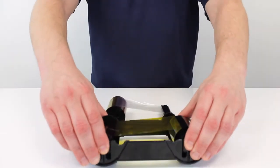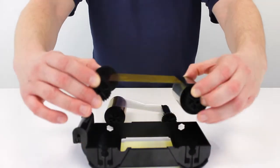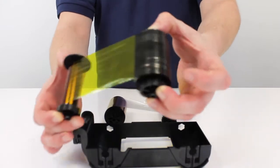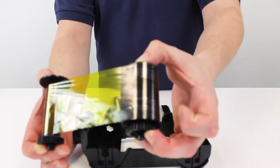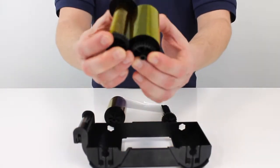We remove the ribbon by clicking it out of the support there, sliding it out. Now it's very important to dispose of these correctly and securely, because as you can see, the imprint of what you've printed remains on the ribbon. So very important to dispose securely.